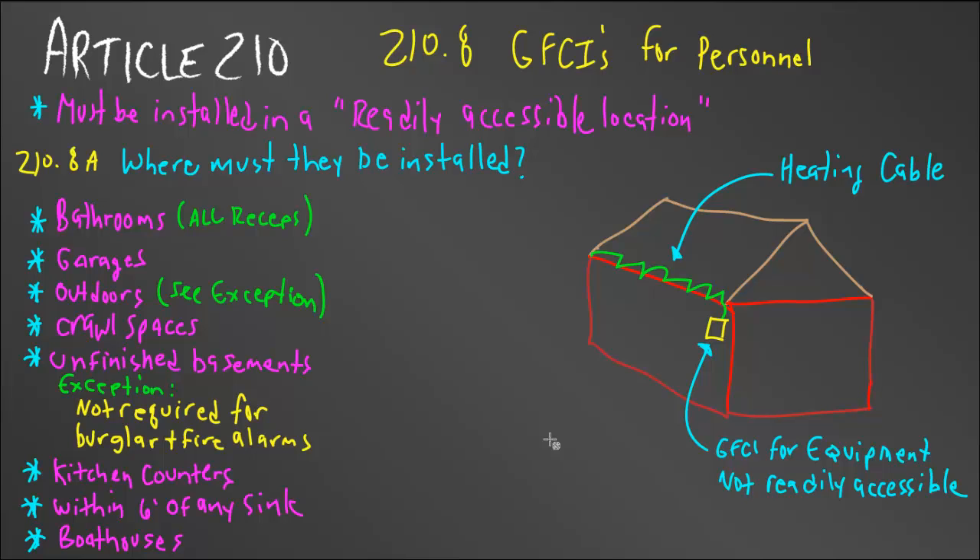A GFCI must be installed in a readily accessible location — meaning you have to be able to walk up to it and touch it without removing anything. I had a situation at my parents' house where they put a pantry where there was a kitchen counter cabinet. I had the GFCI there because it made sense, but the inspector made me move it. The code in 210.8 requires that you must be able to simply touch the GFCI without moving anything out of the way.